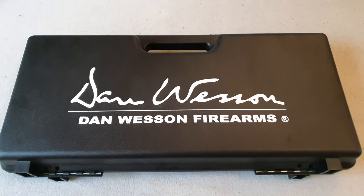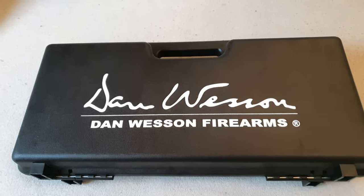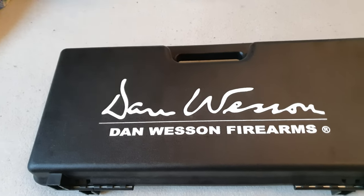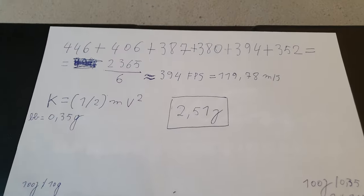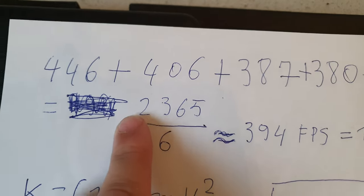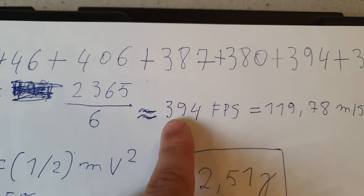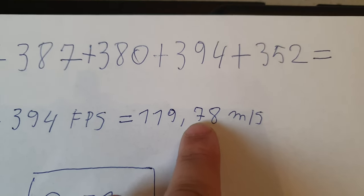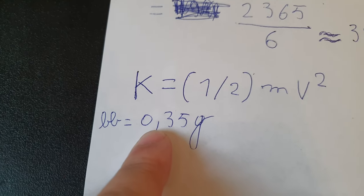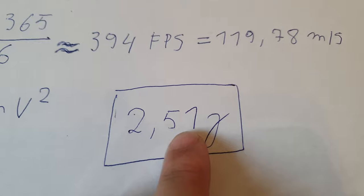Now we can calculate the kinetic energy of the Don Wesson, because everybody is so hung up on FPS numbers, but that number alone doesn't mean anything. If you have a very light projectile it will go very fast, and if you have a heavy one it will go very slow. But with the kinetic energy formula, we can calculate it properly. These are all the FPS numbers of the Don Wesson — if we add them up we have 2365 FPS divided by six numbers, giving an average of 394 FPS, which is 119.78 meters per second. The BB weighs 0.35 gram, and using the formula we get 2.51 joules of energy.